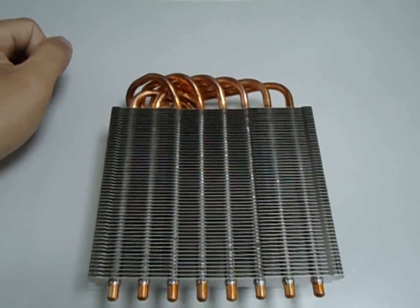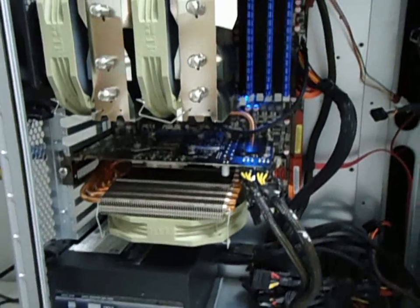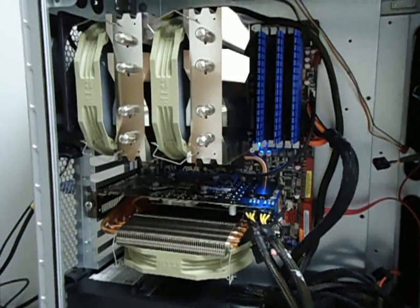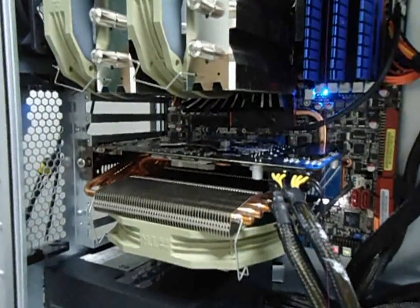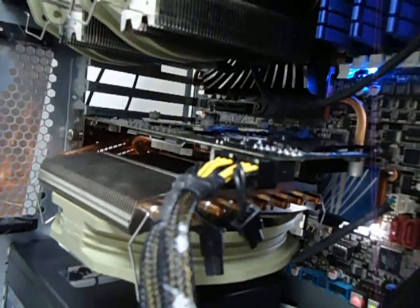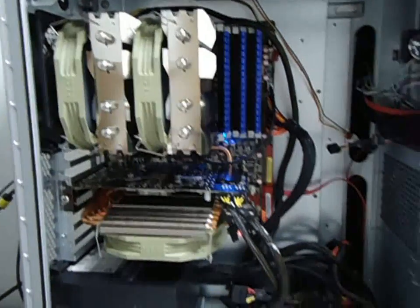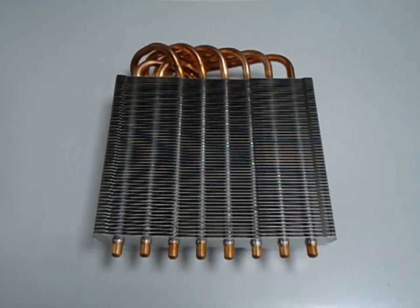Let's check how the Shaman looks inside the case. Here you can see the Shaman installed inside the case with our CPU cooler, the Silver Arrow. Some side views closer up. I'll be doing a testing video about the new VGA cooler, Shaman.